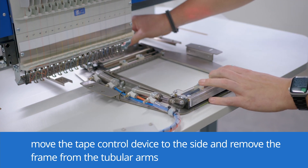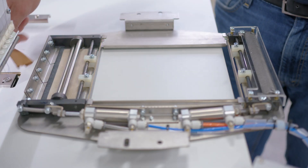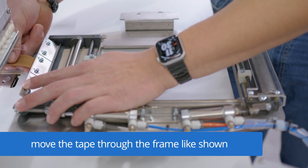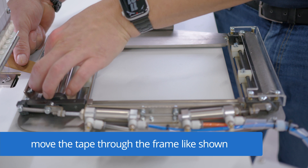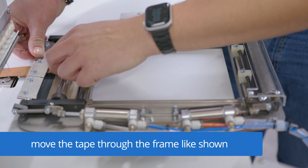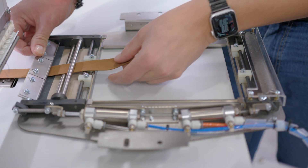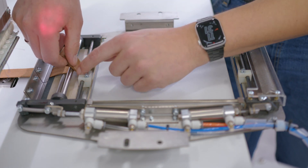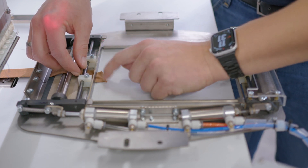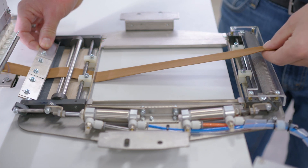Take care that these clamps are not touching the pressure foots. After pulling through the tape from behind, we have to go underneath these clamps, above the first rail, underneath the second, underneath the third one as well, and also underneath this ruler here. After that, we can pull it through to the front of the frame.